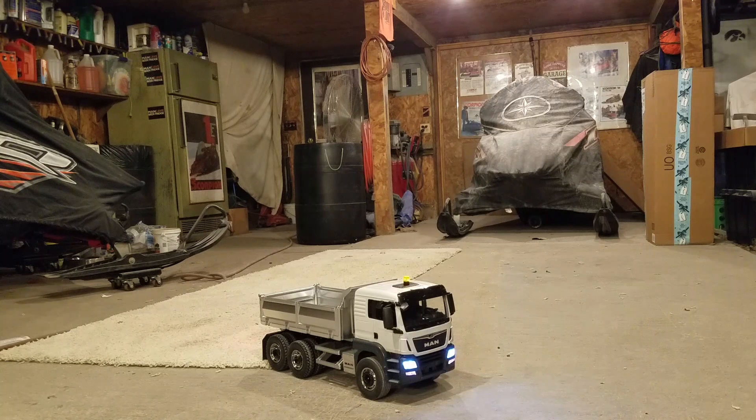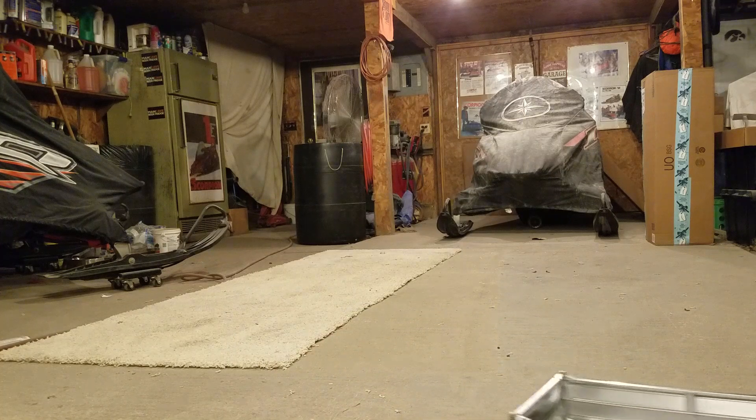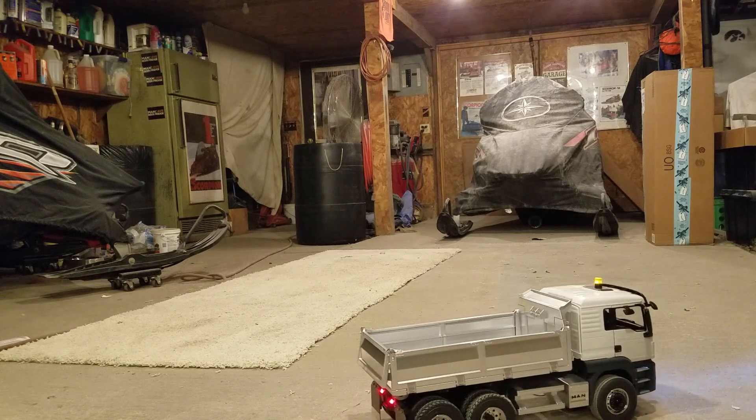We've got the beacon, we've got headlights, and tail lights, and a functioning box.